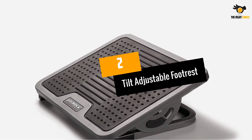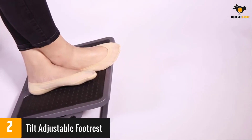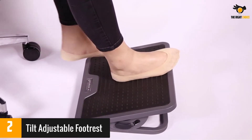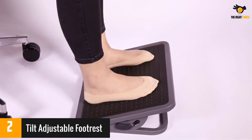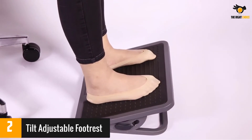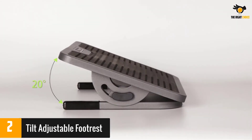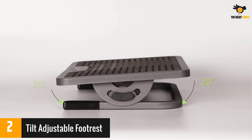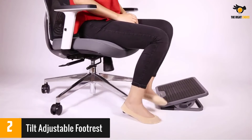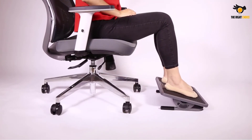At number 2: Tilt Adjustable Footrest. The surface of this footrest is covered in a textured rubber that will give bare feet a massage. Although not height adjustable, it has three levels of tilt so you can exercise your ankles as you remain seated. The base has non-slip rubber feet to protect your flooring. The angle of the tilt can't be locked, and some reviewers did not like this. But many say it is comfortable with or without shoes, durable and well-made. Many reviewers report it has helped with their back problems.